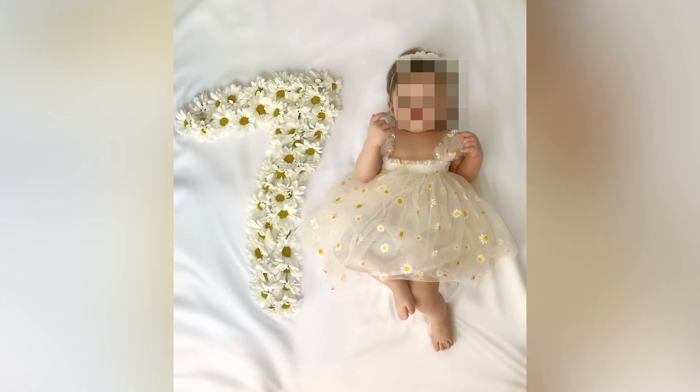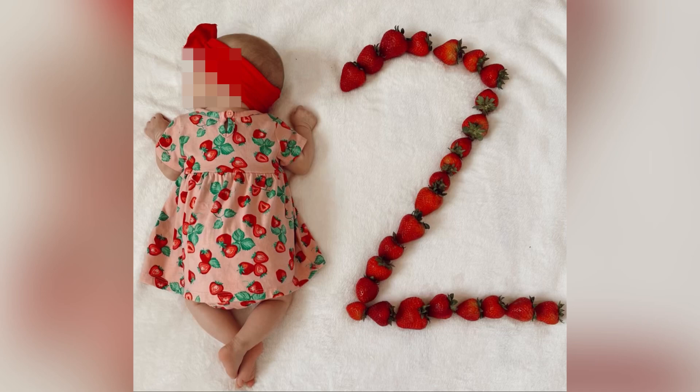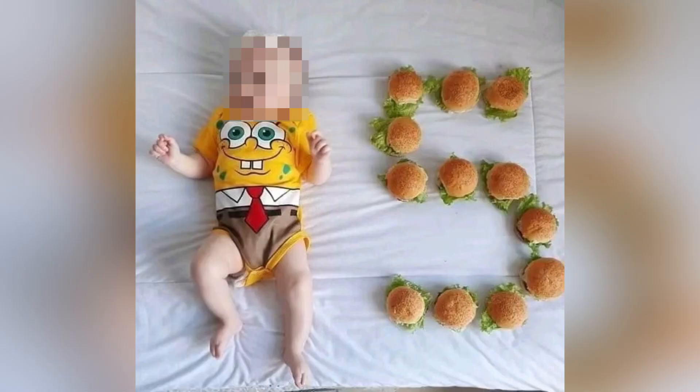You can use baby clothes and balloons like in this picture. They are using strawberries and the girl is wearing a strawberry dress — you can match the outfit to the theme. You can also use tulips for baby girls.